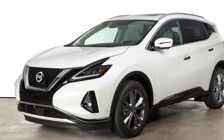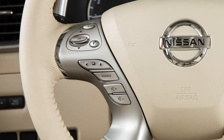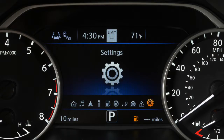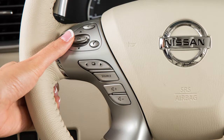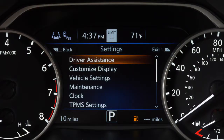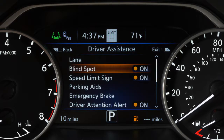There may be instances when you want to turn the BSW system off. To enable or disable the system, press the right or left arrow button until settings displays and then press the OK button. Press the up or down arrow button to select driver assistance and press the OK button. Select blind spot and press the OK button to toggle the system on or off.